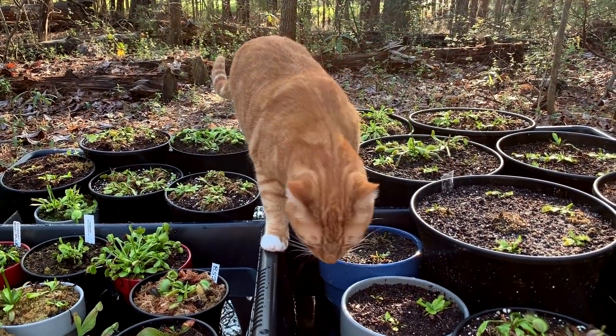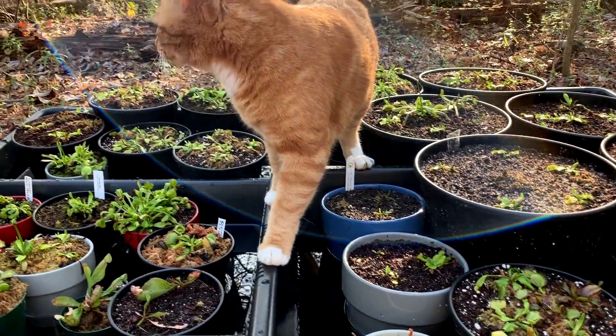With every solution there comes a problem, though. The cat has spotted the fish.